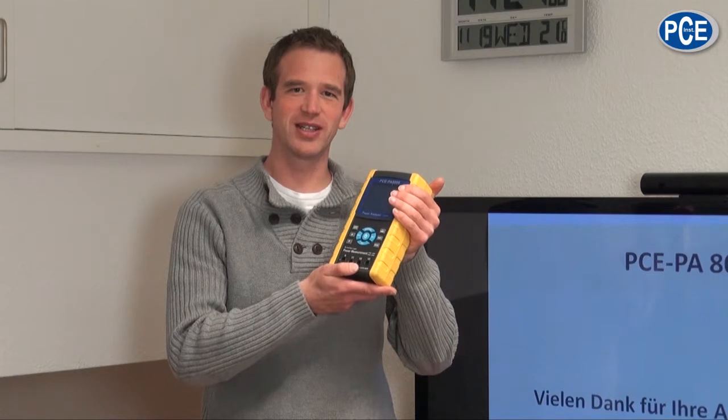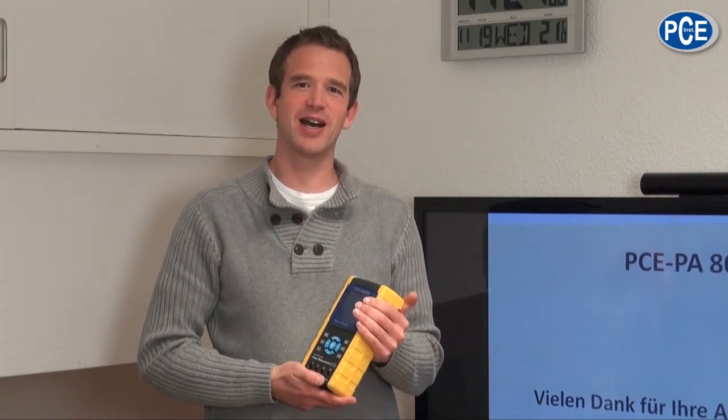Thank you very much for your attention. That was our video operating instructions for the power meter PCE PA-8000. I hope you have lots of fun with your measurements, but please always pay attention to our safety rules when measuring.